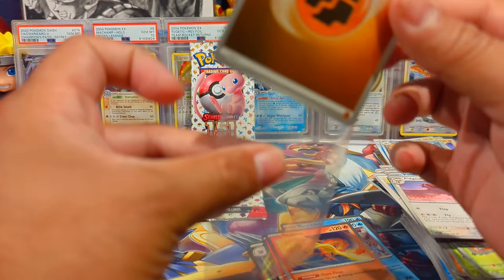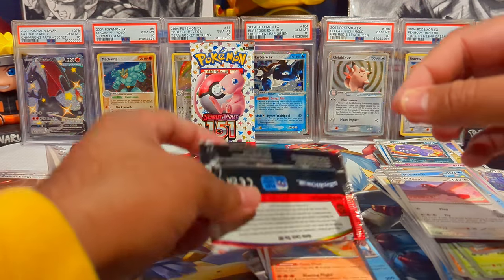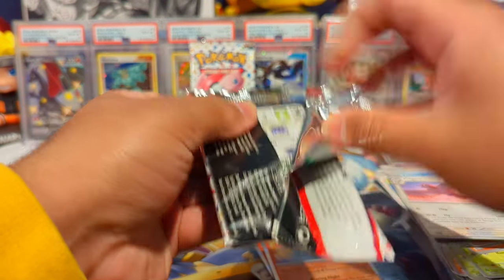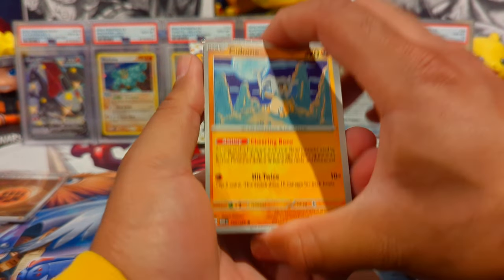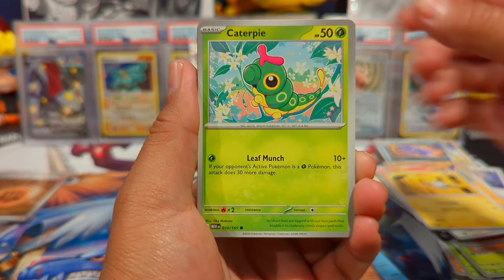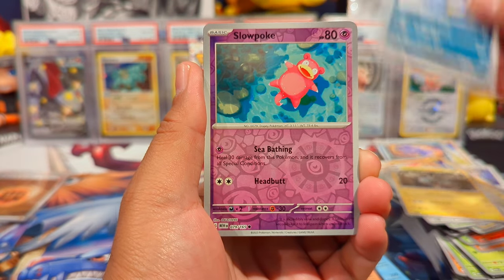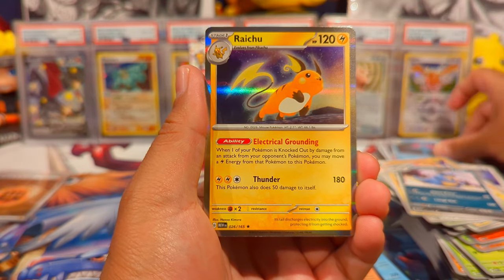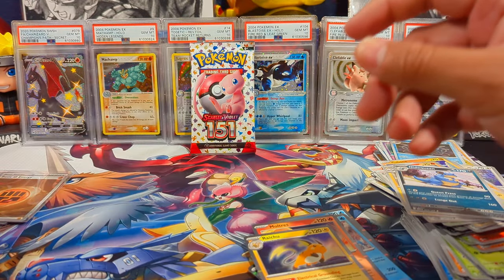If you're counting the basic energies as a hit, we're definitely on point. Pack fifteen: Cubone, Vulpix, Magnemite, Caterpie, Erika's Invitation, Magneton, Nidoqueen, Slowpoke, Tentacruel, and a Raichu holo, plus a basic energy.